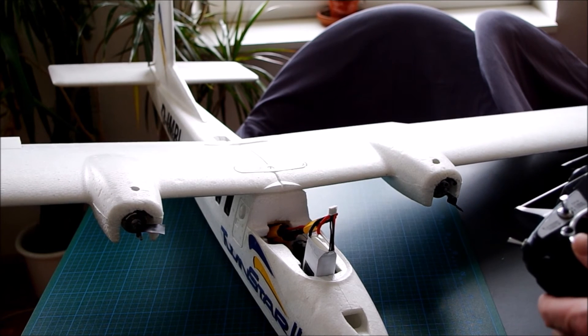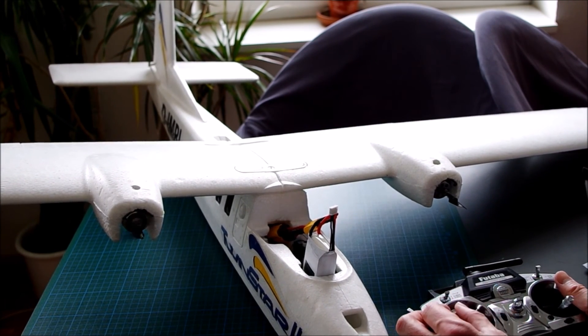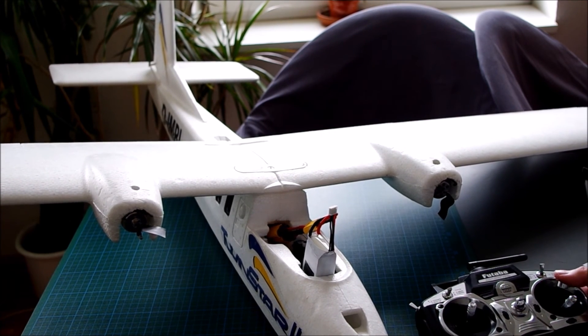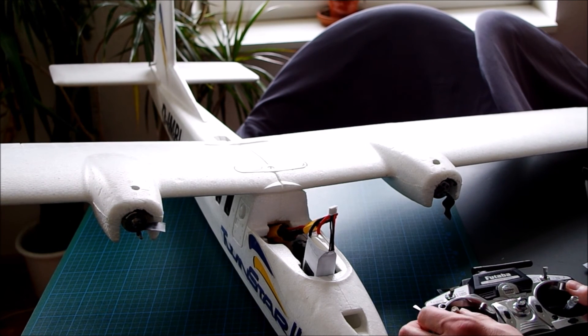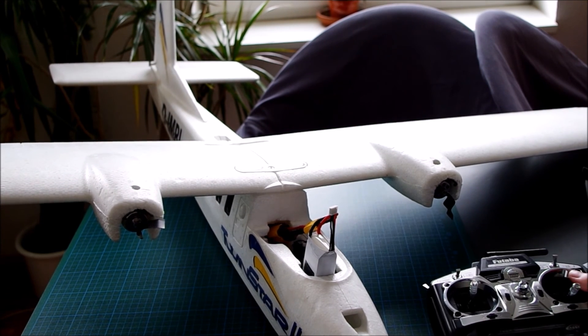And now for the rudder function itself — as expected. Elevator also moving. The rudder can be deactivated, and we are only on differential thrust. And this can also be deactivated — nothing happens, only elevator. So we have a bank-and-yank machine.